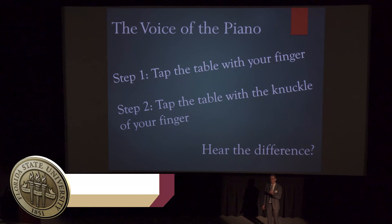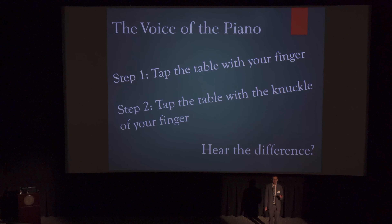So you're probably wondering what does someone with such a degree even research? Well I have about three minutes and 30 seconds to tell you, but I'll need your help. First, if you will just tap lightly with the tip of your finger on your desk or the arm of your chair. Now tap with the knuckle. Hear the difference? This difference is pretty straightforward — the tip of your finger is softer than the knuckle of your finger. Simple, right? Let's take it a step further.